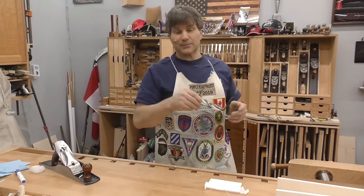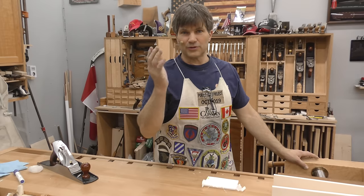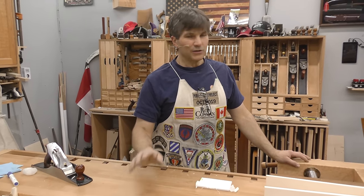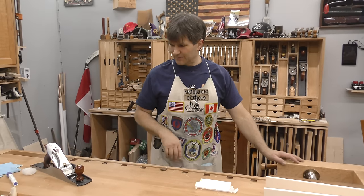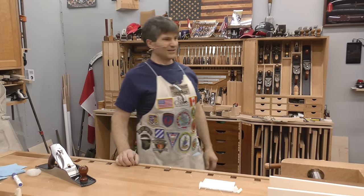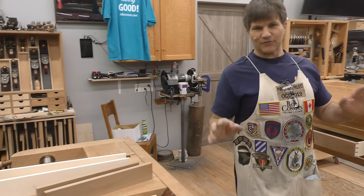You have to tell me something in the comments: what's the optimum length? Do you want 10 minute videos? 20 minute videos? 30 minute videos? You tell me, happy to oblige. Tomorrow, more of the same, and we'll eventually get to the point where we have this wonderful drawer working just perfect, and you'll want to go out to your shop and try it yourself. Be healthy. See you tomorrow.